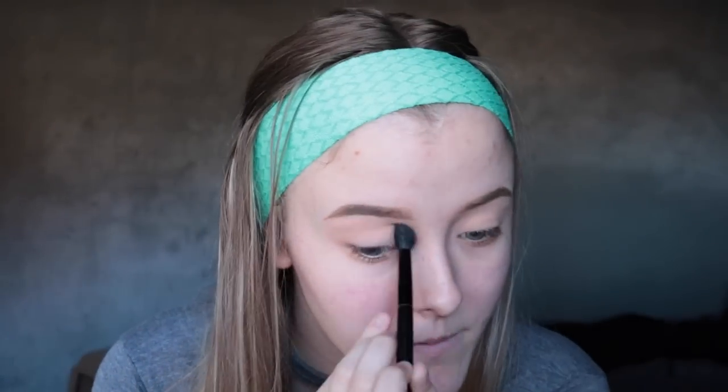After I get that shade built up to the way I like it, I'm just going to go into the shade Scandal, which is this shade right here, and put that into the crease to start building up some depth on the eyes. After that, I'll go in with a more dense and precise blending brush and go into the shade Vixen, which is just a little bit of a deeper brown, and focus that directly into the crease.